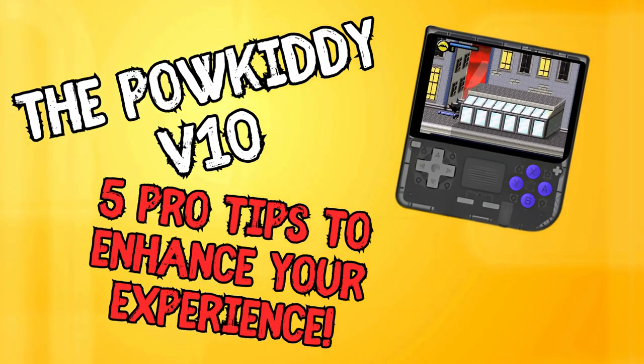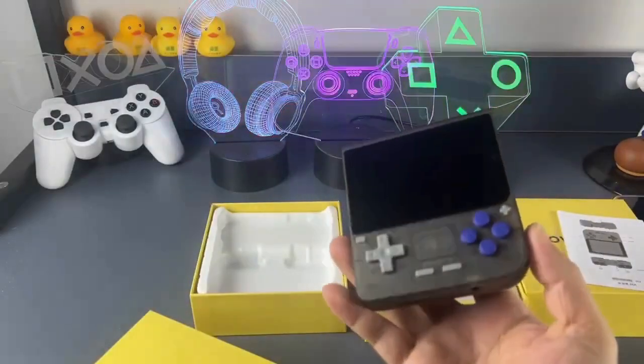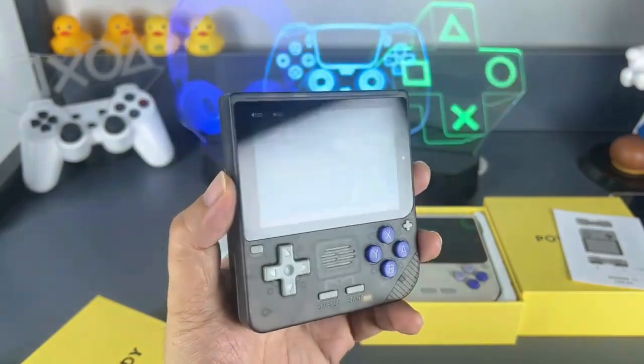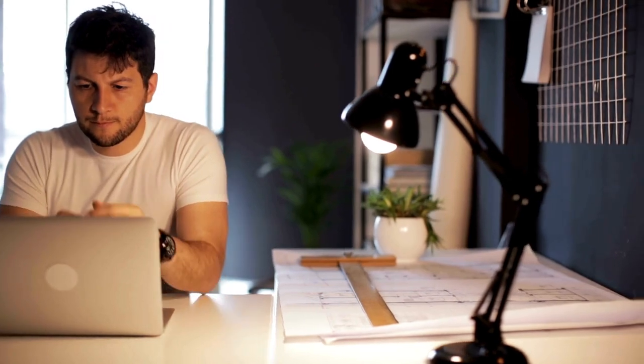Greetings all, welcome to the channel and thank you for taking the time to watch this video. The PowerKit V10 is an intriguing handheld gaming device and reviewers have been singing its praises. But how do you set up and operate this unit for the best experience? I have five quick tips that most reviewers highlighted. Please note that the facts I have are based on research and feedback provided by some of the top hands-on reviewers, and not a hands-on experience I've had myself.